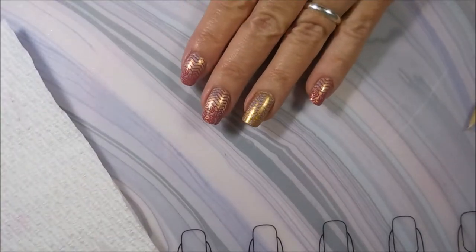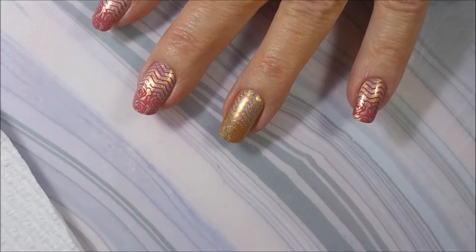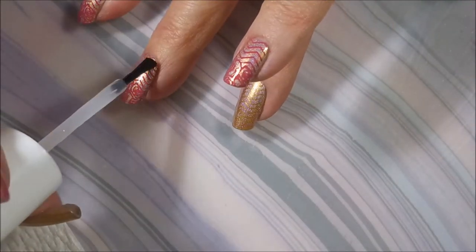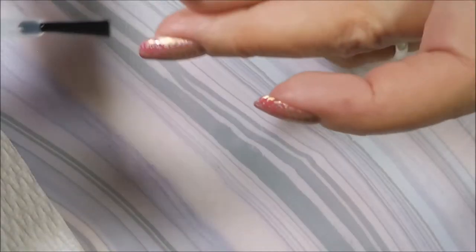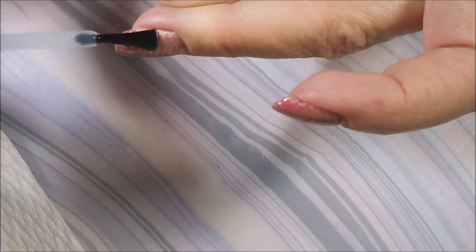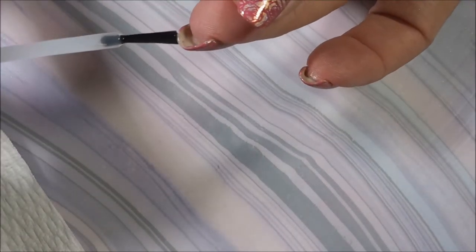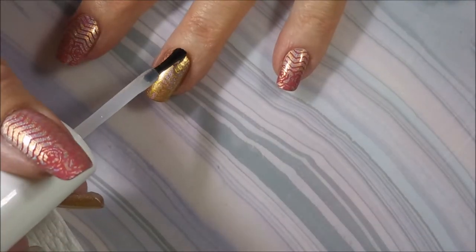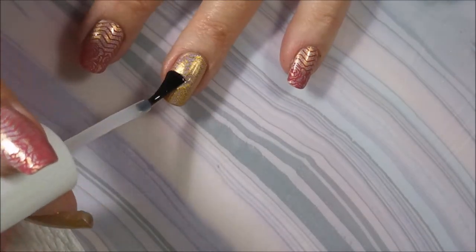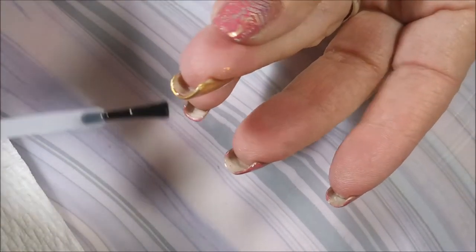We're going to top this one off today with that ProFX Quick Dry Top Coat. It is becoming one of my favorites. I like that it's a thinner consistency than the Shesh or the Posh. It's shiny, it's glossy, it dries really quick. I don't know if it dries as fast as Shesh and Posh, but it does dry pretty quickly. I wouldn't be able to use it if it didn't — I only use quick dry top coats. I have to have them.